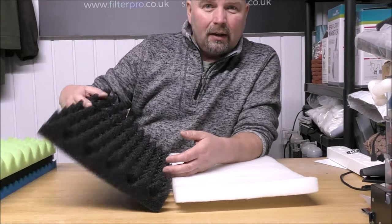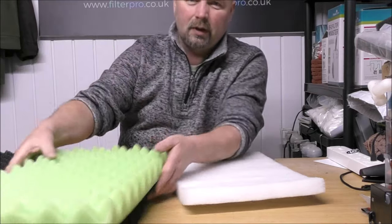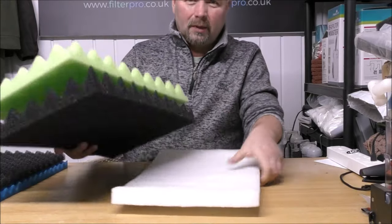Now I've got these on the website in either single coarse, single medium, coarse and medium, or a set of three where you get the coarse, medium and fine.